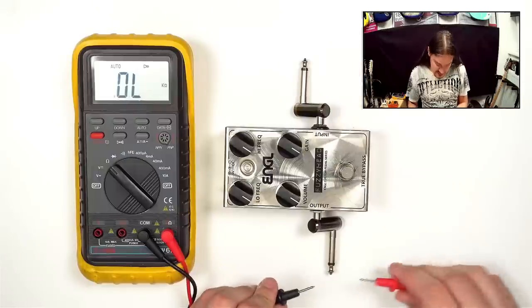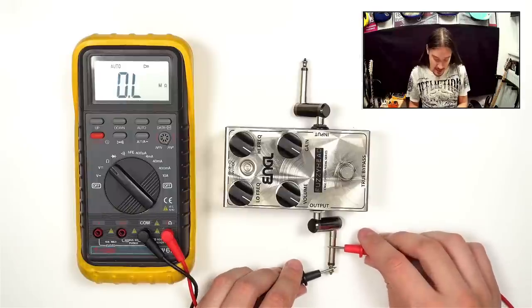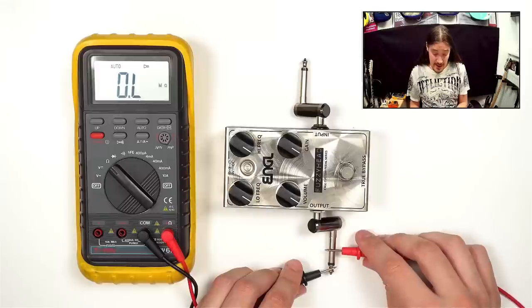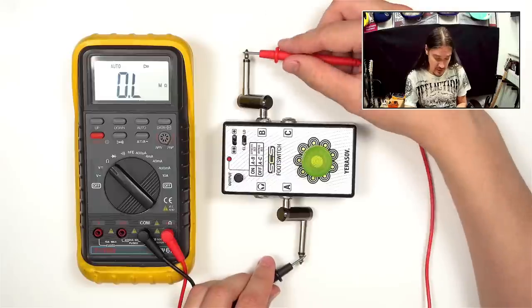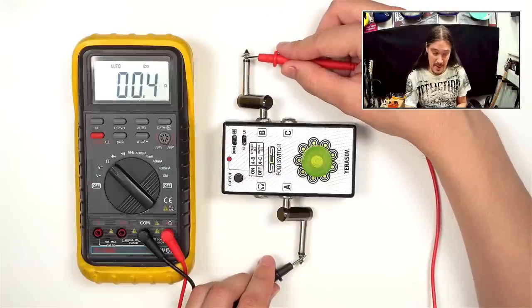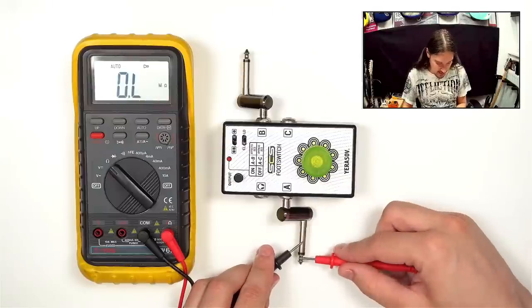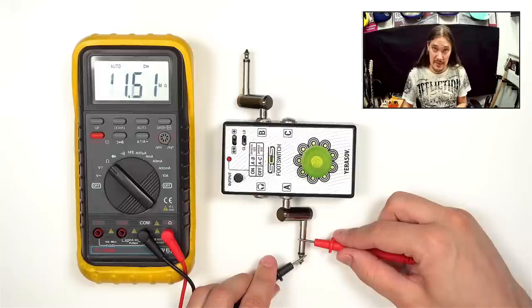That's zero — very good. The other thing you want to measure is the resistance between the tip and the ground. If there is absolutely no signal passing through, as it is right now, that would be a good sign that this is a true bypass pedal. Here's the pedal mentioned earlier — even though it has a passive bypass, there is something going on between the tip and the ground, so it is not a true bypass pedal.